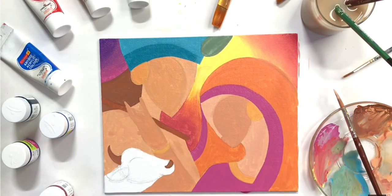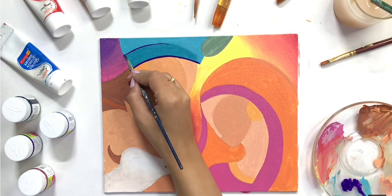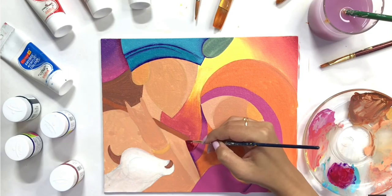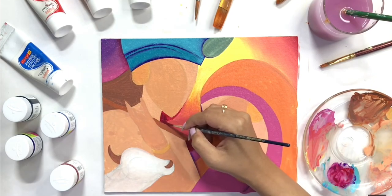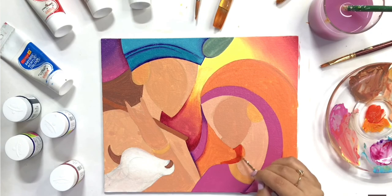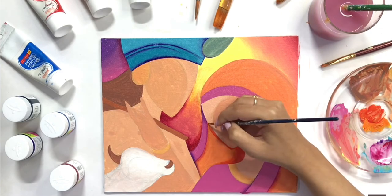Once that is done, I will complete all my elements. And now I will concentrate on depth and shadows. Although it is an abstract painting, I will not be able to add too much detail, but I will create a little depth and a little 3D effect using shadows.